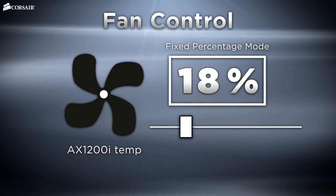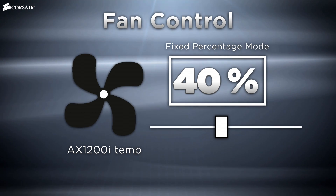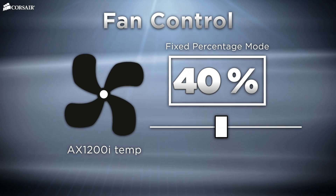Corsair power supplies are designed to spin at the slowest speed necessary for proper cooling. Due to the high efficiency of our power supplies and the zero RPM fan mode, most of the time your PC is operating, the fan won't spin at all. But what if you want to use your power supply's fan to help draw warm air out of the case? With our AXI series power supplies and Corsair Link, you can.